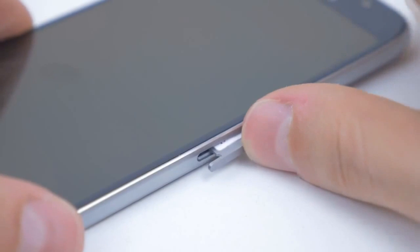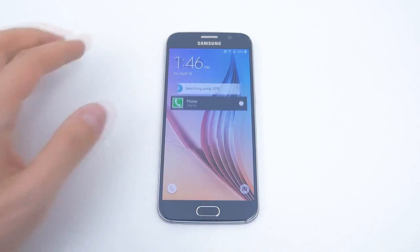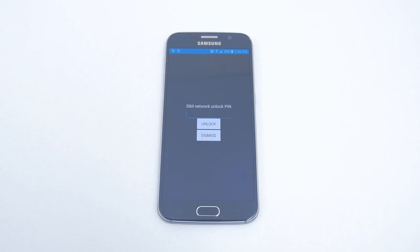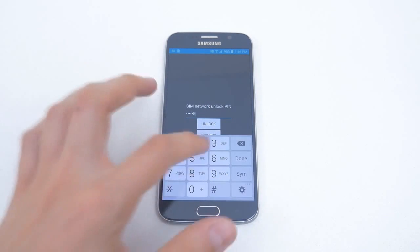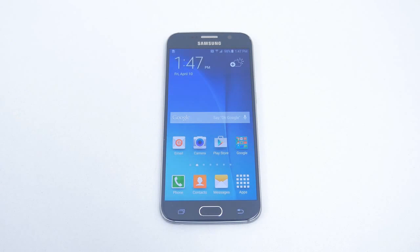When you turn on your device it should say something like 'network locked SIM card inserted'. Simply swipe and a prompt will appear asking you for a network unlock code. Enter in your unlock code and you should get a message that looks something like this.